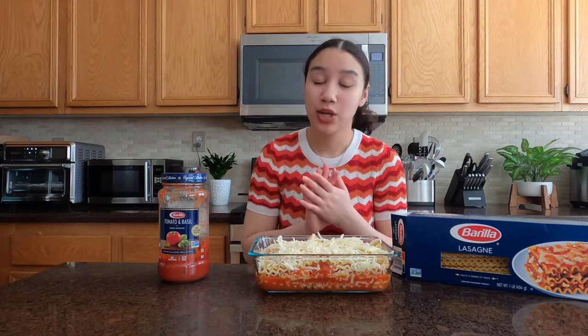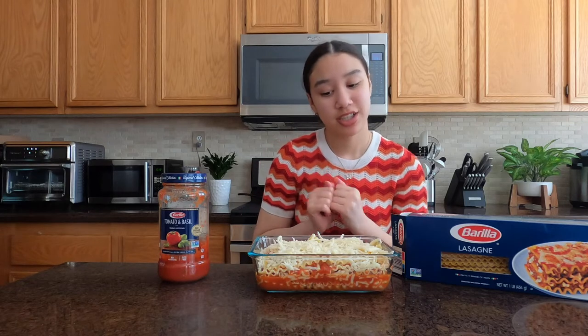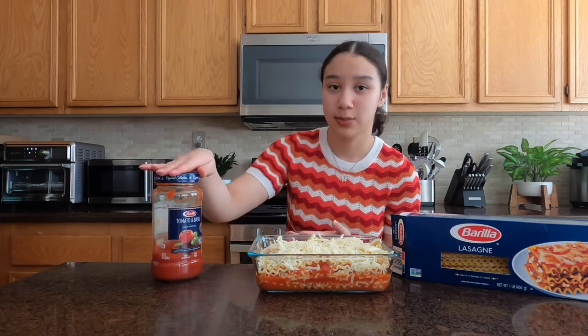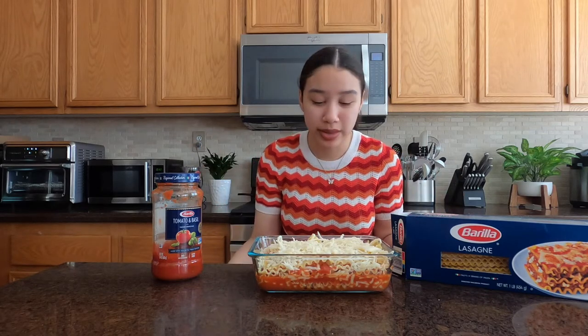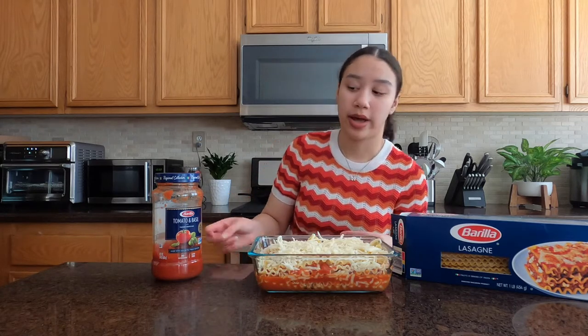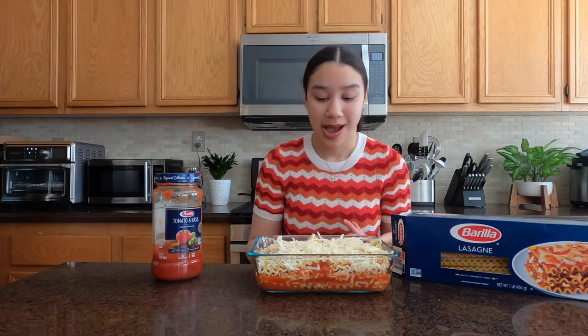I added another layer of cheese on top. In total, I think I used about three cups of cheese. For the top layer I kind of just sprinkled and went a little crazy with it. I used almost the whole can of the tomato and basil sauce, which is actually good because lasagna is a really cool way to use almost all of it at once without having leftover sauce. I'm going to put this in the oven at 375 degrees for 25 minutes and we'll see how it goes.